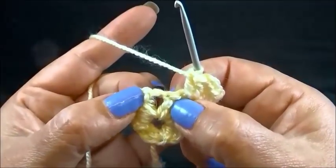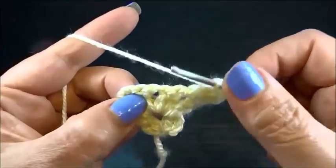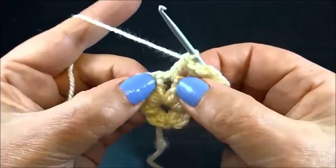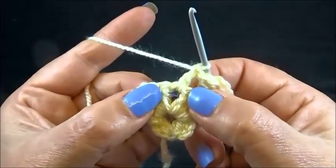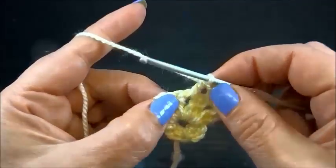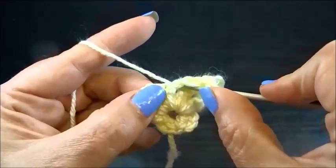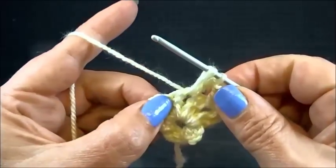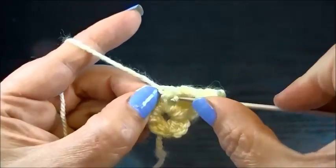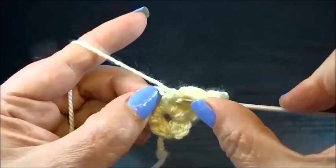Chain 2 and another 2 double crochets into the same space. In the middle I'm going to make one double crochet and one puff stitch with four yarn overs. First yarn over, insert the hook into the same space, grab the yarn, pull through. Keep all the loops on the hook. Second yarn over, into the space, grab the yarn, pull through. Third yarn over, into the space, grab the yarn, pull through.